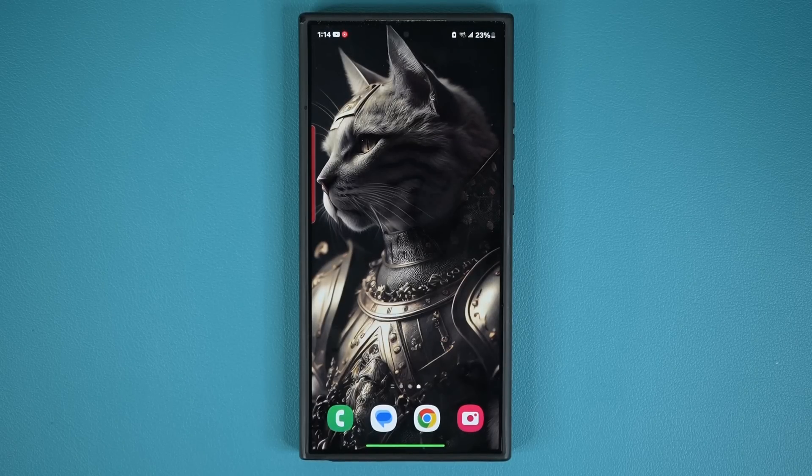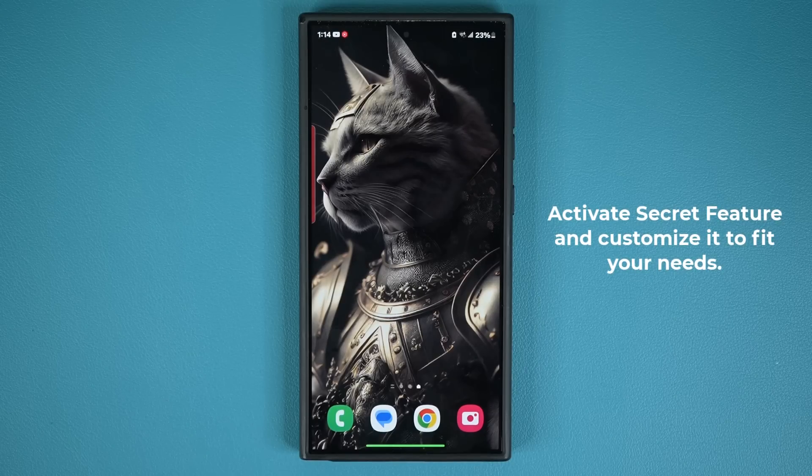Hey guys, Saki here from Saki TechEd. In today's video, we are going to be enabling a secret feature for your Samsung Galaxy smartphone that works on all Samsung Galaxy smartphones and it's a highly practical and useful tactic. So let's dive in and get started right away.